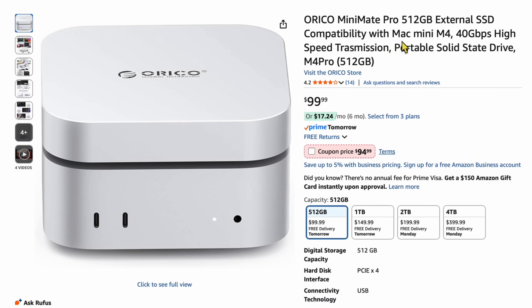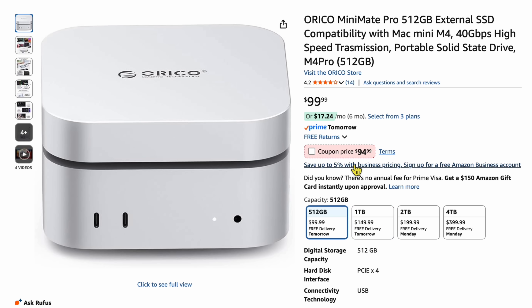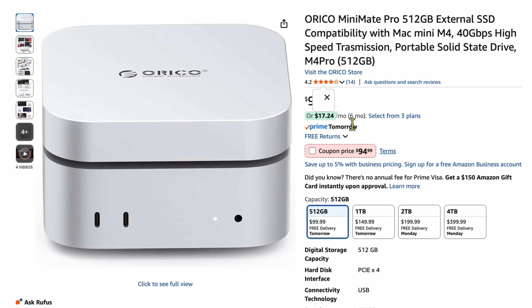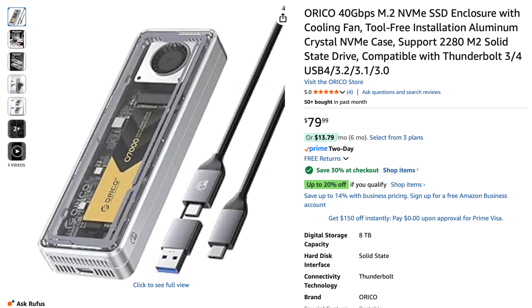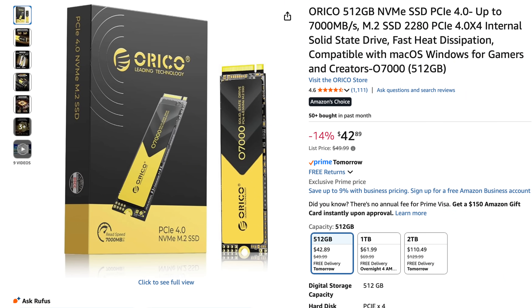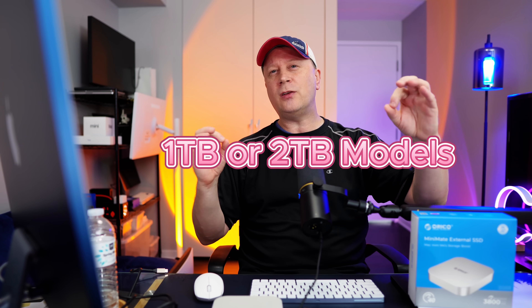On pricing: the Oracle Mini Mate Pro is $99 for 512 gigabytes, $149 for one terabyte, $199 for two terabytes, and $399 for four terabytes. There's also a coupon for five or six dollars off, and I'll have a discount code in the description. I think the sweet spot is the one terabyte at $149 — around $142 with the coupon. If you think about buying a 40 gigabit per second enclosure plus a one terabyte drive separately, you'd be right around that price anyway. So I think the pricing is very fair, with the one terabyte or two terabyte being the best sweet spots for cost and speed.